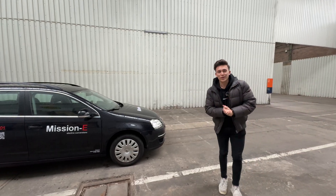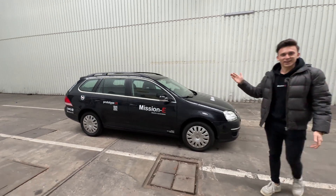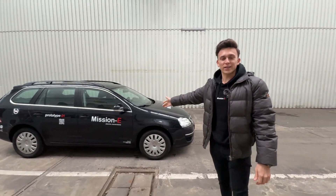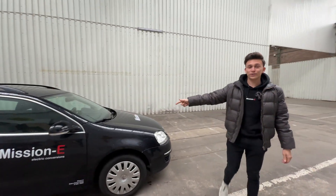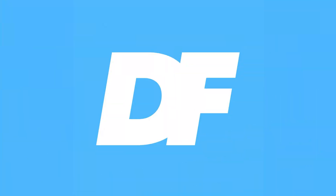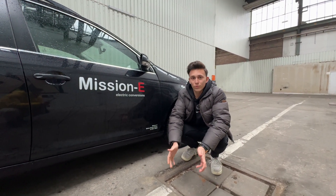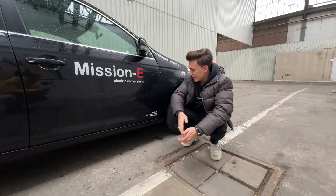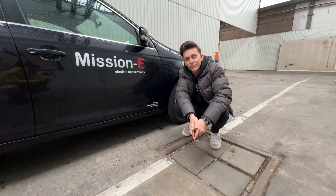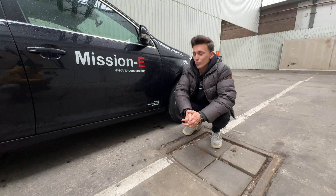Hi everyone and welcome back to TheMFest. Today we have a very special car — this is my company car and it is a converted Mission E Volkswagen Golf. My company builds electric conversions like this one. It has a 37 kilowatt-hour battery pack and 150 kilowatts of power, which is 204 brake horsepower.